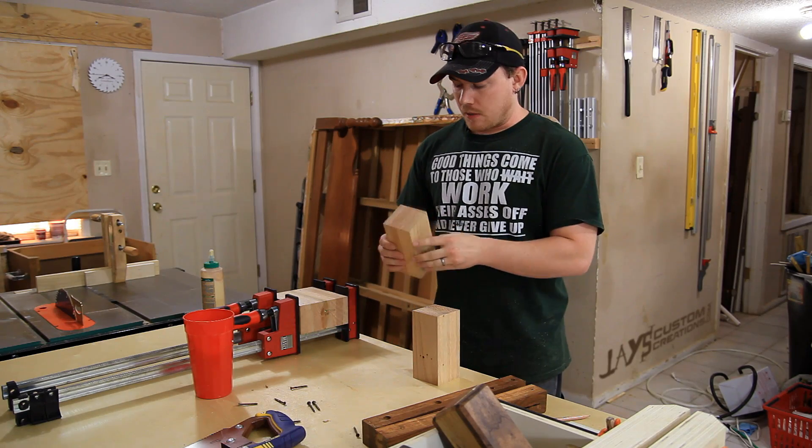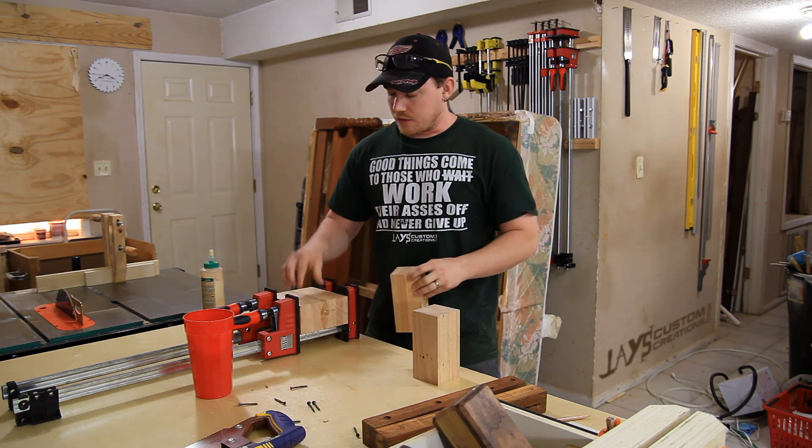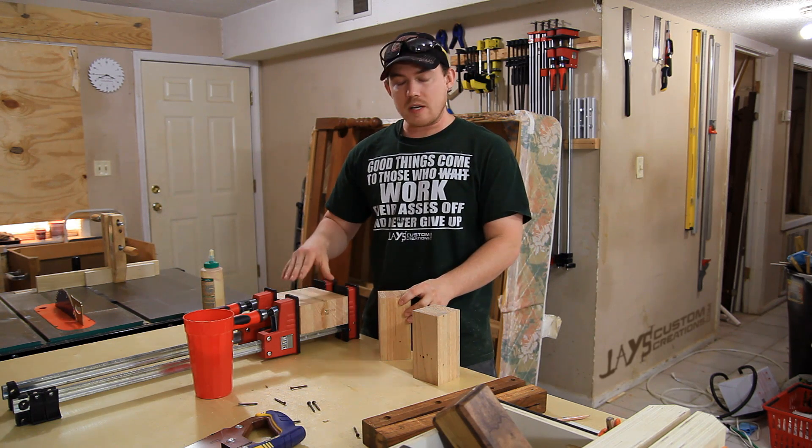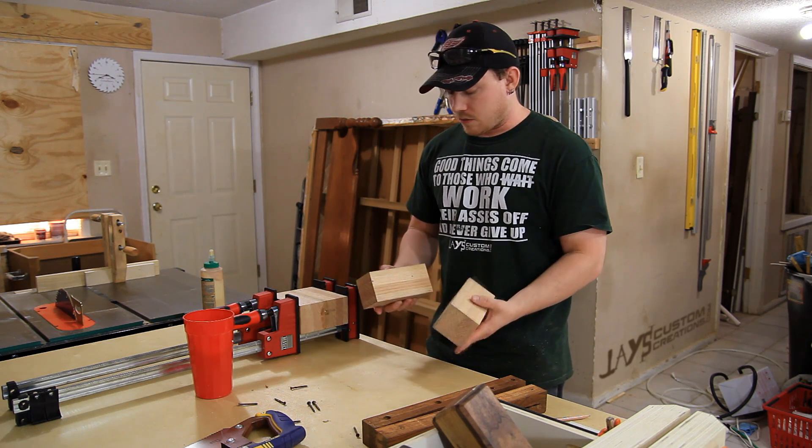I was able to salvage four of these blocks that are three inches by three inches, six inches tall. I've glued two of them side by side because I want to make one scoop that is wider, and while it dries, I can work on the shapes for my two smaller ones.